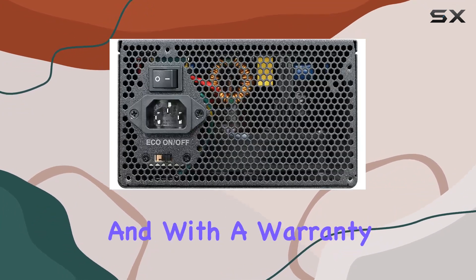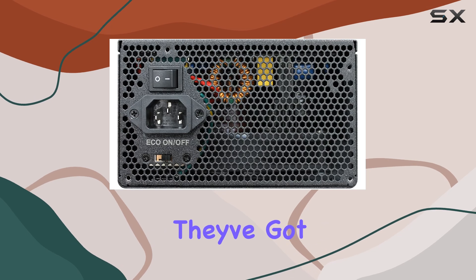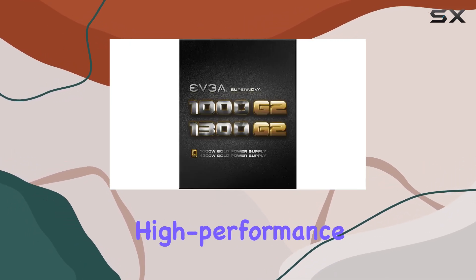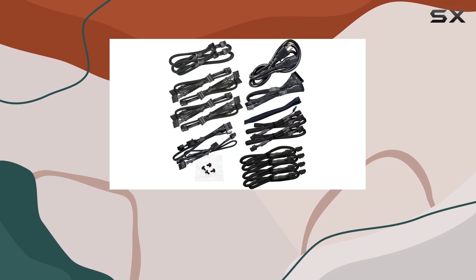And let's not forget about that sweet 10-year warranty. EVGA stands by their products, and with a warranty like that, you can trust that they've got your back for the long haul.